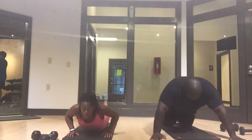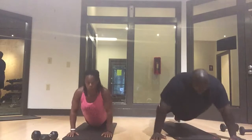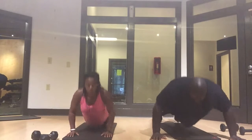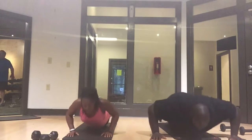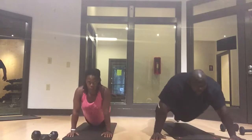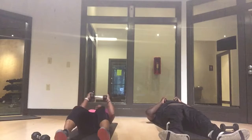Back to push-ups — down and up. We're going to burn our arms on these. Exhale on the way up. Make sure you know what we're working for, which is tight arms.